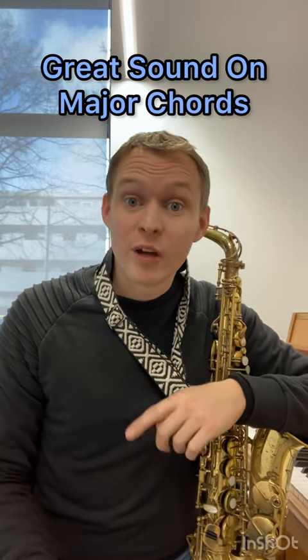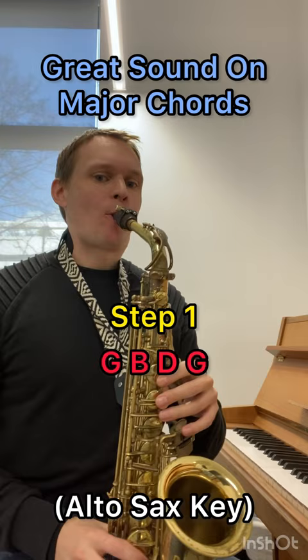Here's a really great sound you can try when you're on a major chord. Step one, learn your major arpeggio. Step two, learn the inversions.